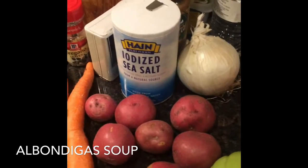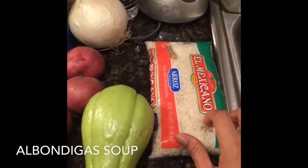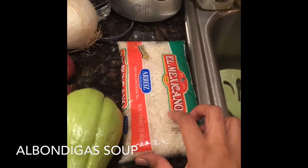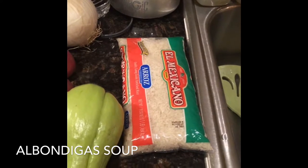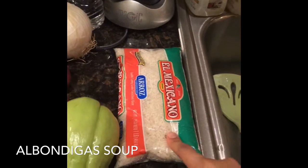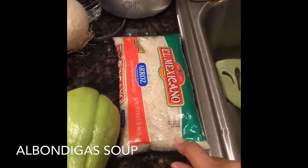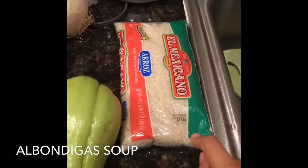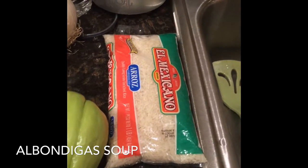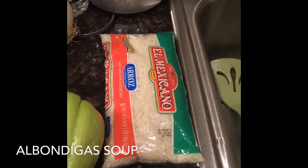Of course we're going to be using cilantro and onion. Now, I have done these with brown rice and the meatballs do tend to get just a little bit harder. So I'm going to use white rice this time — it's not my preference because white rice is not the best for you, but it's what makes the meatball stick together.